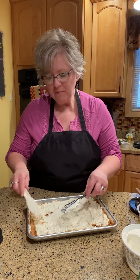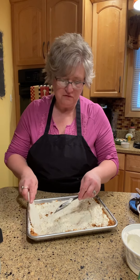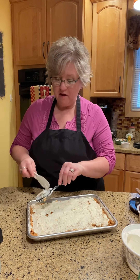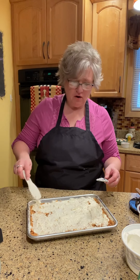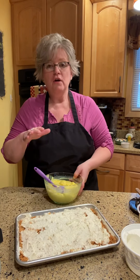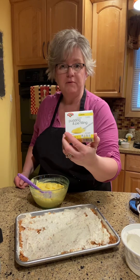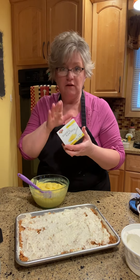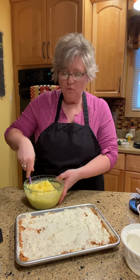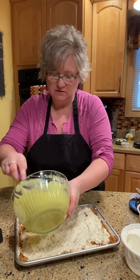The next layer — we call it Lemon Lush, but if you don't like lemon you could use vanilla pudding, chocolate, anything like that. In this bowl I put three cups of milk — you can use any kind of milk — and then I use instant lemon pudding, two boxes. You could use chocolate or vanilla, whatever you like. While I was getting the crust ready I put this in the refrigerator just to get it a little chilled, and we're going to spread this on top next.